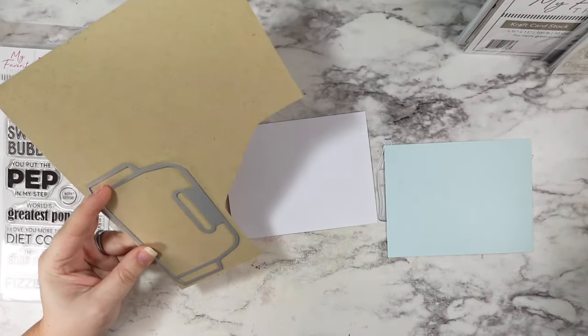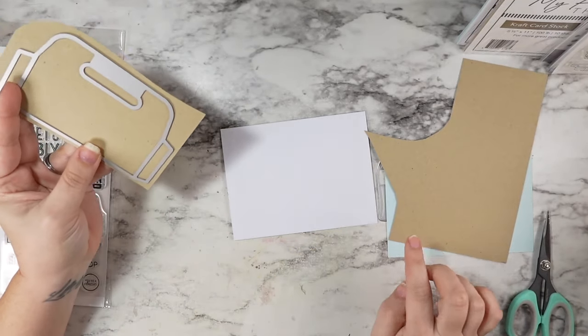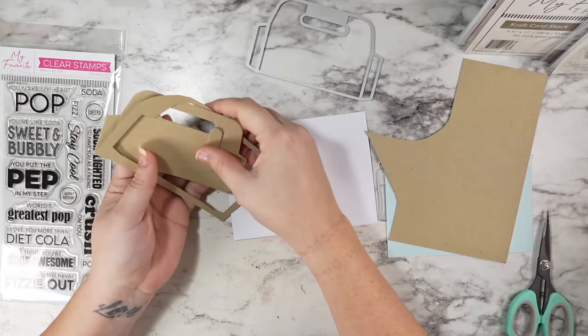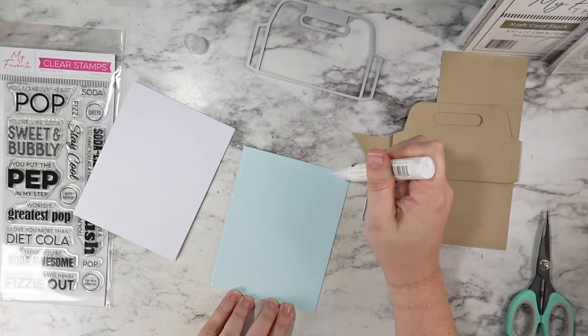So I'm going to start out by cutting out the little six pack carrier. And this is just so cute. It has the two little tabs that it leaves score marks for on the side so that you can kind of wrap this around and pop it up.